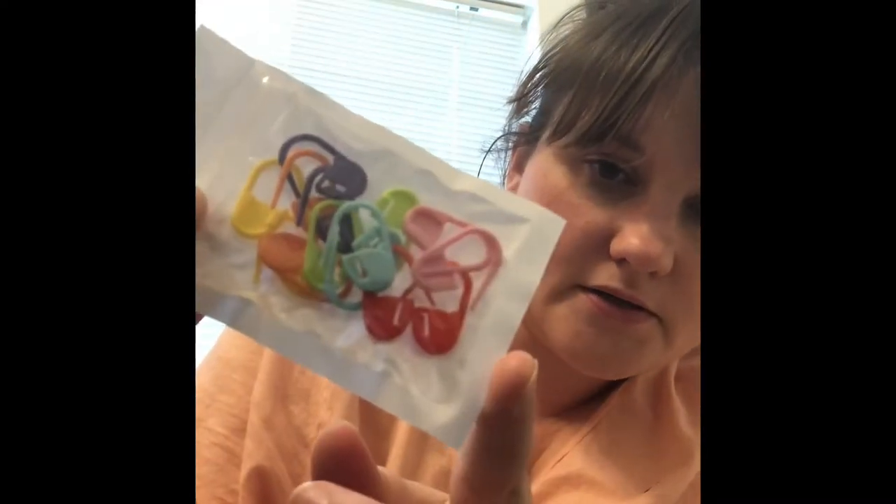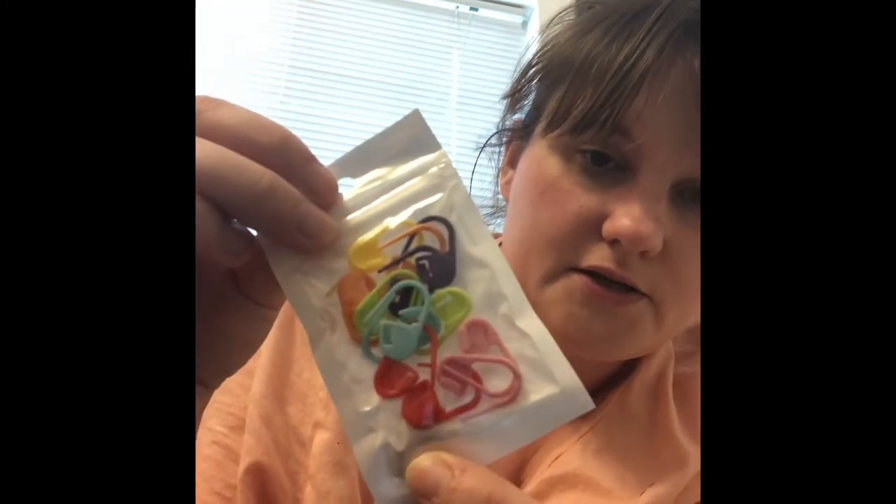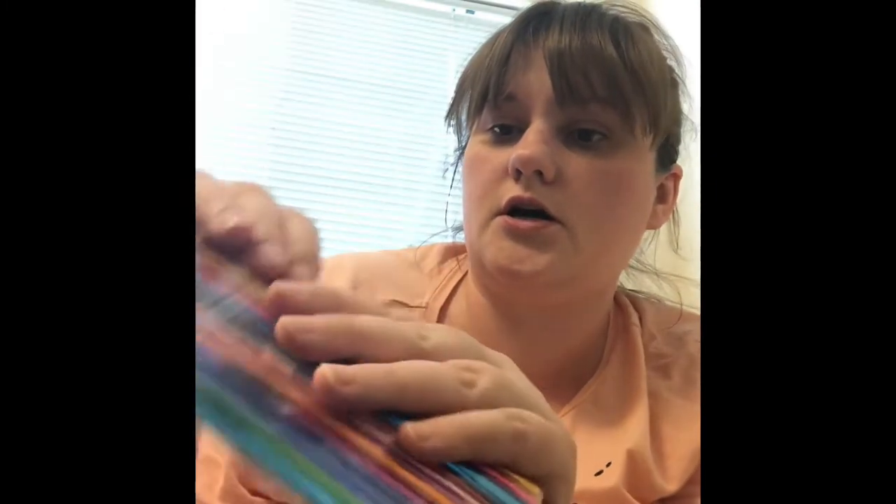This is the little pack I got. It came with a pack of stitch markers — I think there's 14 stitch markers in there, all different colors. And then I got 13 different sizes and different colored hooks.